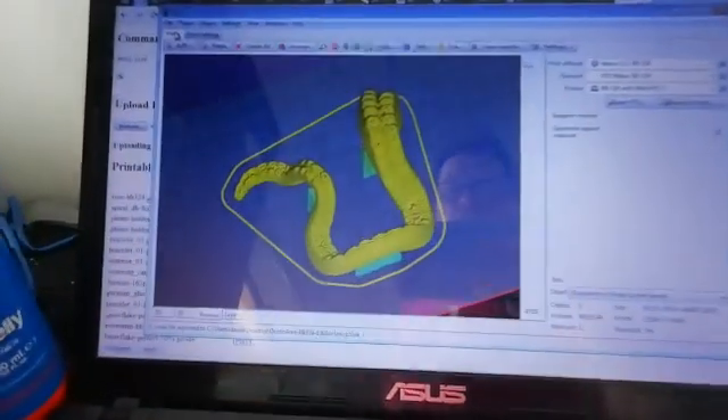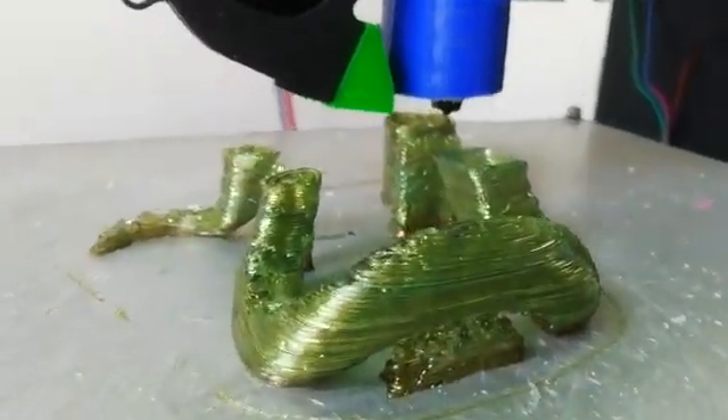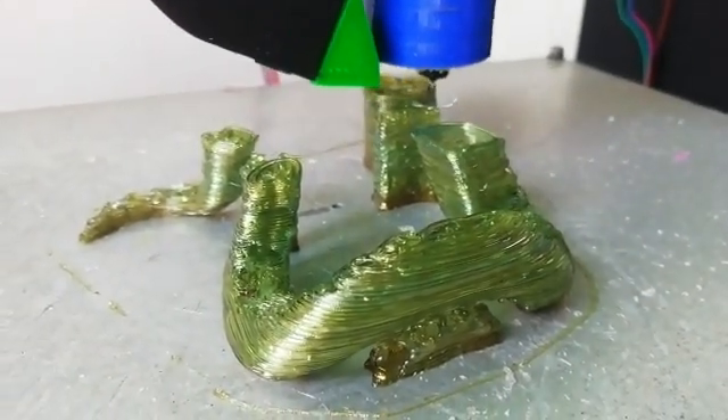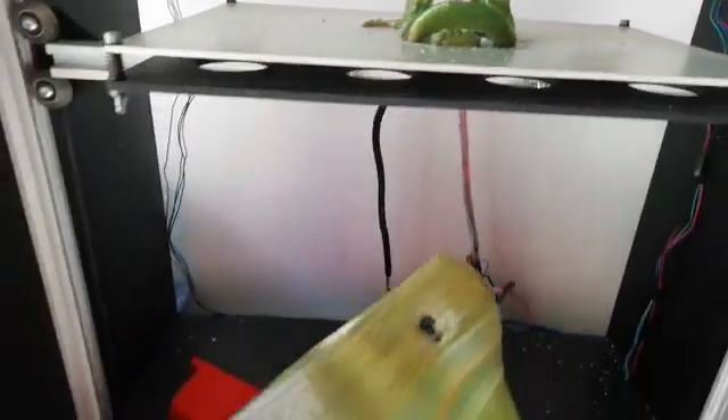I just started printing a larger phone holder, so now it's printing a little bit of stuff.